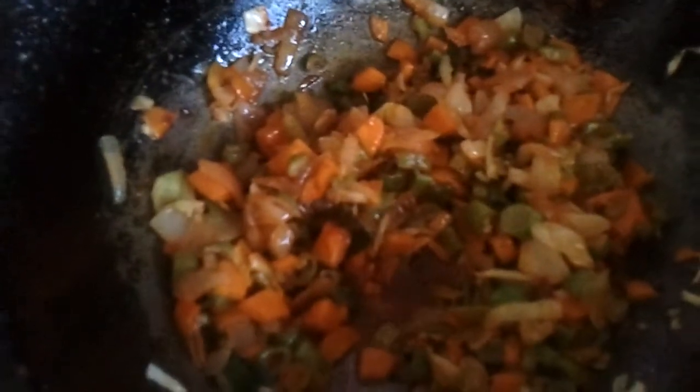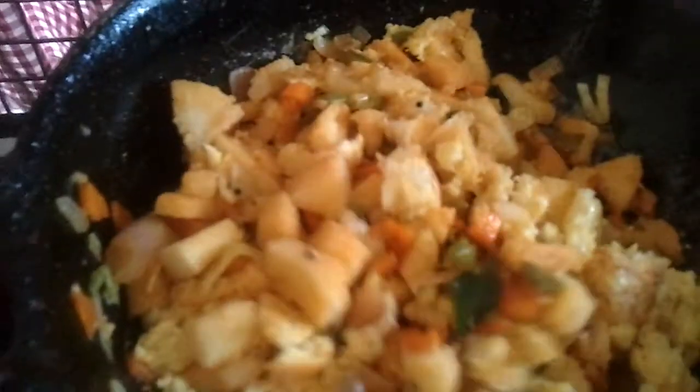Now we're going to add in the fried idlis. Next we're going to add in the scrambled eggs and mix it really well. Now we're going to mix all these together.